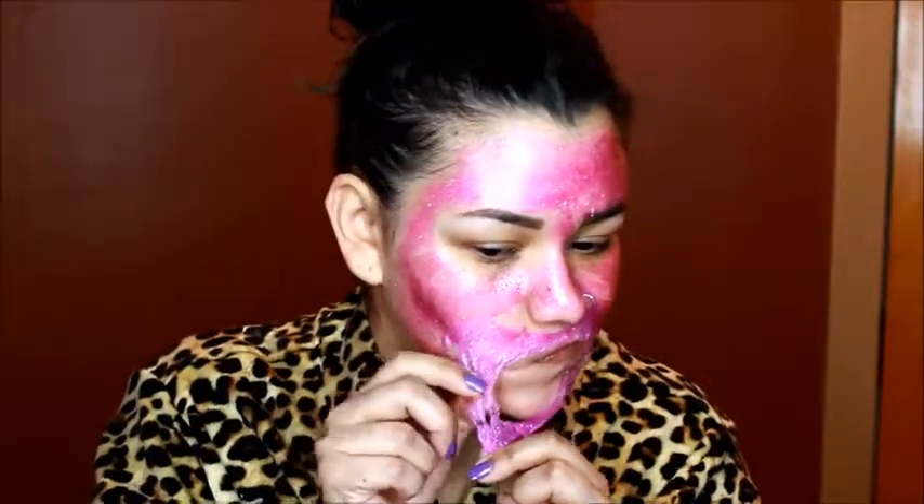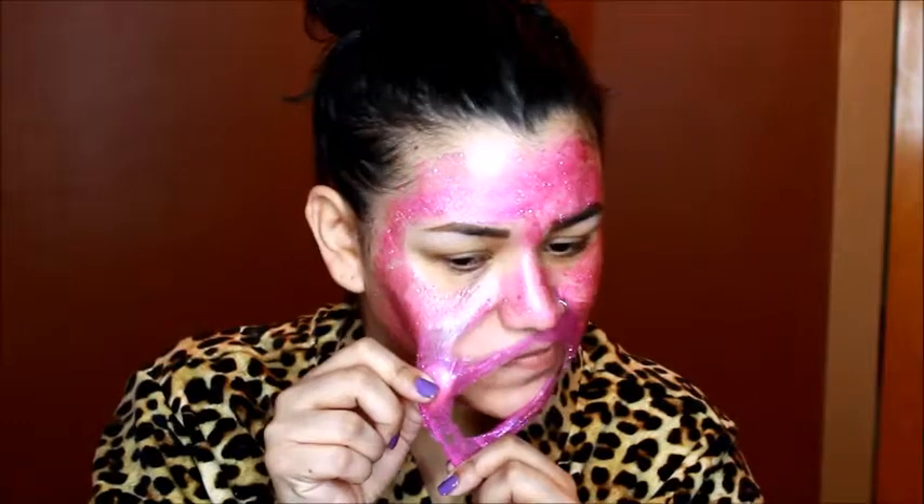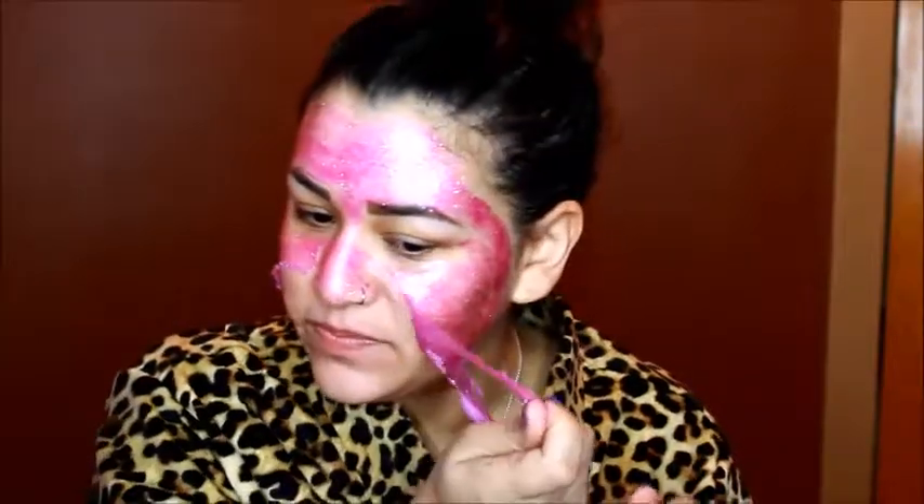Yeah, that hurts! It smells delicious though. There's something so satisfying about peel-off masks. It looks really pretty — it's pretty and glittery.